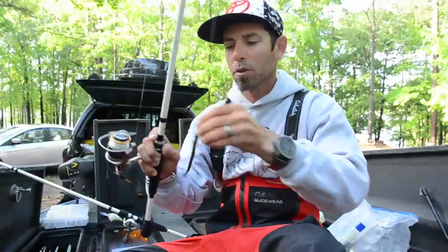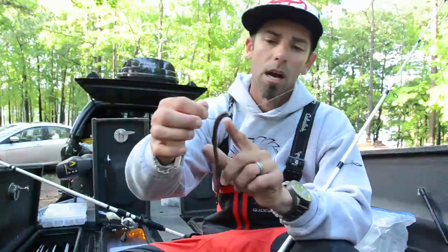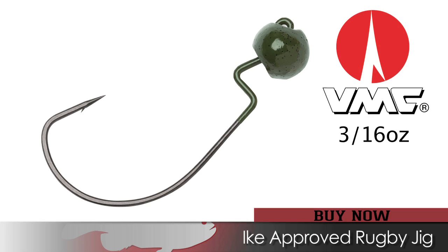The second bait — once I felt that hard stuff, or if I caught one, I'd come back through the area with a finesse presentation: a shaky head worm. It's one of my favorite ways to catch them when it's tough. I used a 3/16th ounce VMC rugby head, a green pumpkin red flake Berkley Havoc bottom hopper, fished it real slow, shaking the rod. Caught a lot of spotted bass and filled my limit out every day to make sure I caught five.